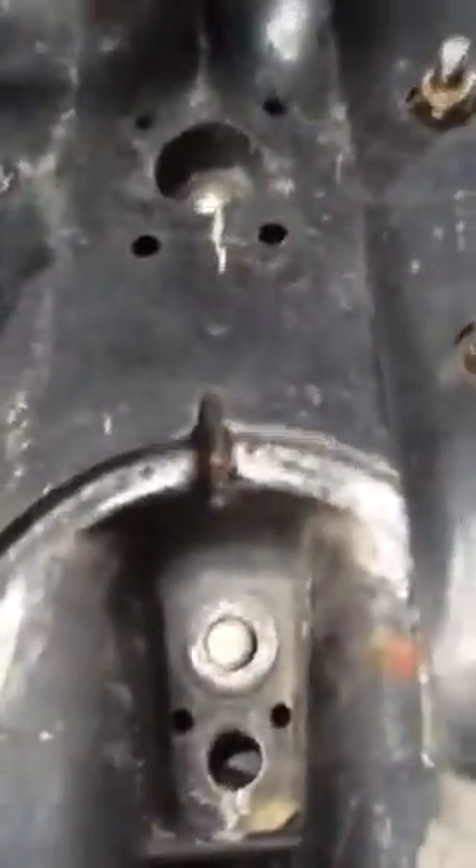Mercury 50 1982 outboard, trying to get the gear case off the back. Loosened one nut there, one nut here, also taking off here the nut, here the nut, and up here we loosen the bolt.